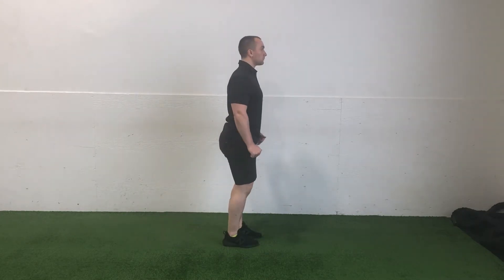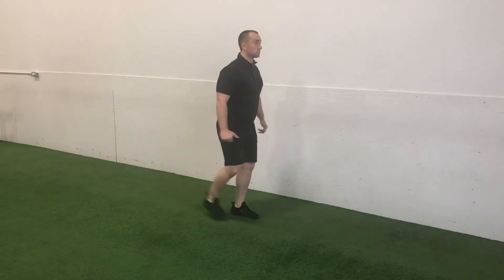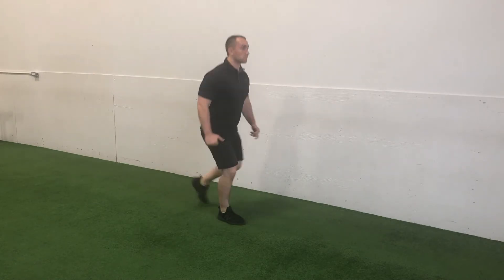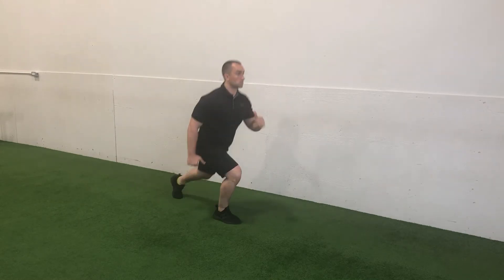Bend at the knee of your lead leg while simultaneously lowering your back knee down towards the floor. Your feet should be positioned so that there's an approximate 90 degree angle in the bend of both knees.